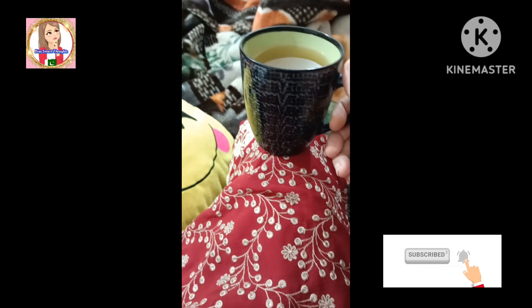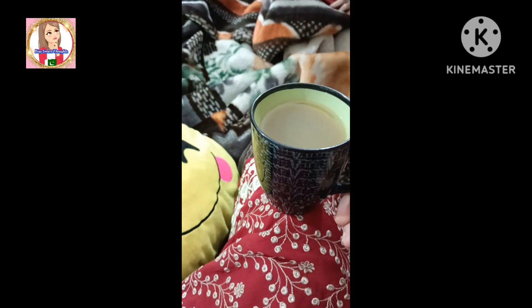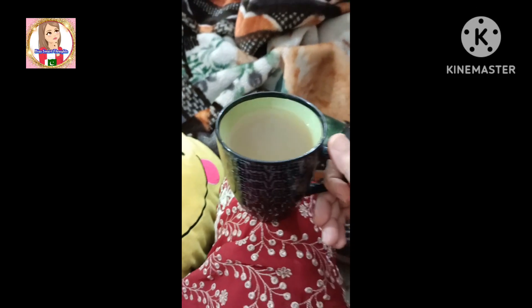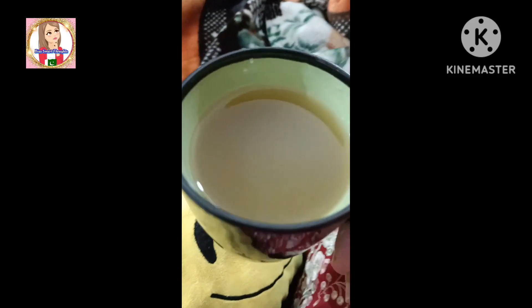So don't skip the video, just keep watching. And if you are new on my channel, please subscribe. It has very simple ingredients — it is natural and it is herbal, and you will get the herbs from your kitchen that we have used in this green tea.